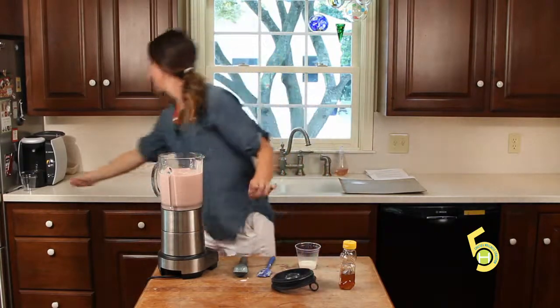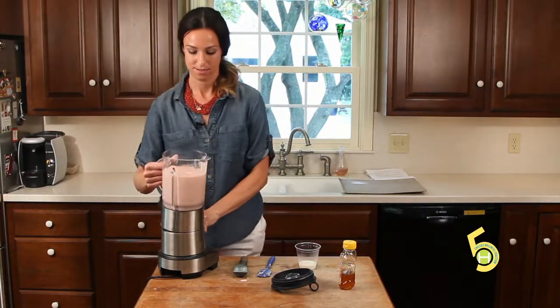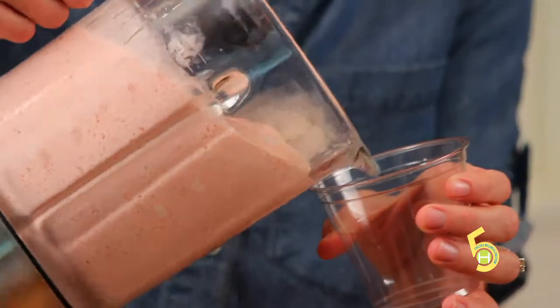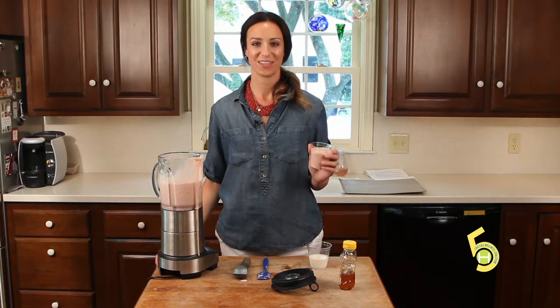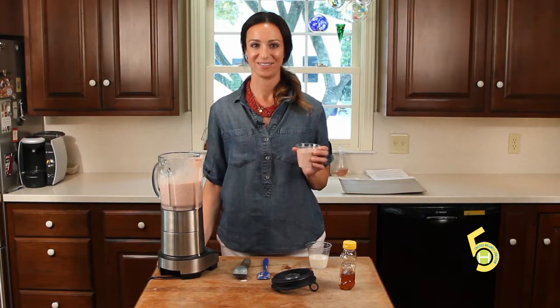And you'll see how smooth the consistency is — it's nice. For more Cooking with Caitlin recipes, go to fivehealthytowns.org.